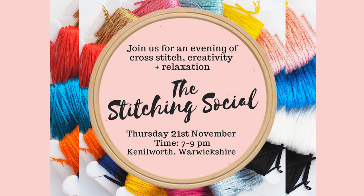There's also a stitching social event I'm hosting here in Warwickshire in November 2019. There are two dates with 12 places each — the 14th of November is already sold out, but we do have places available for the 21st of November. Head over to the website to have a look for those tickets.